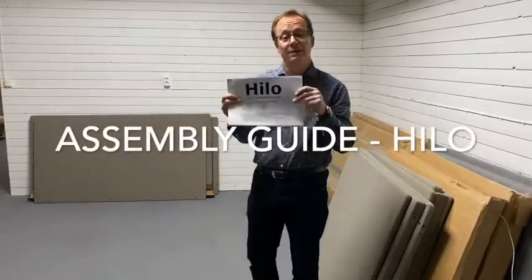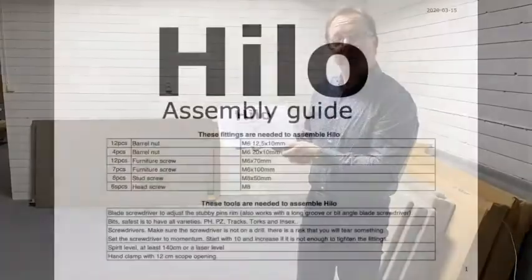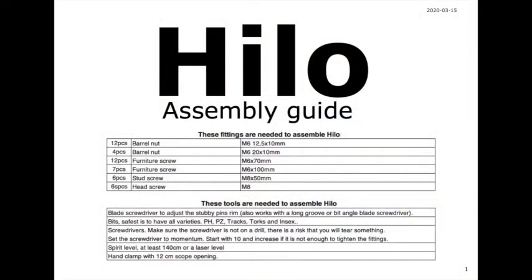This is the mounting manual, and this is what you really should use when you mount Hilo. Here are all the fittings which are found in the large box with the front, together with all loose parts. The few tools you need you will also find on the front of the assembly guide — bits and some other tools.